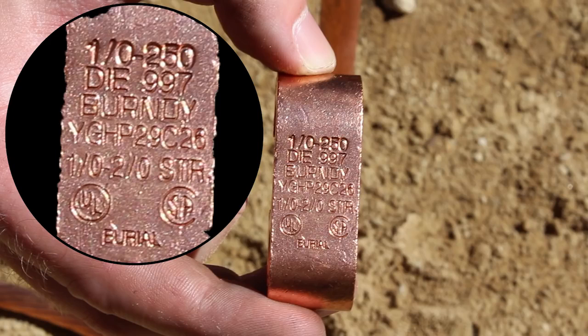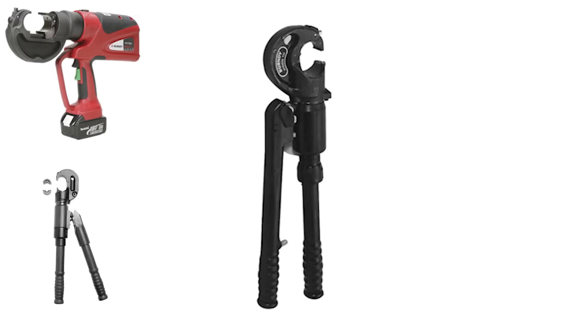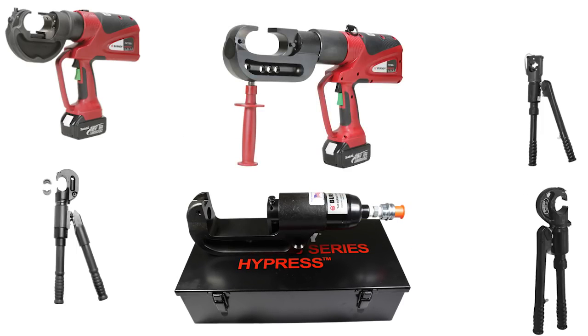Use a suitable crimping tool. These connectors can be installed using the PAT750, Y750, Y35, Y39, Y45, Y46, or PAT46 with recommended dies. Other Burndy tooling options may be available. Contact Burndy for more information.